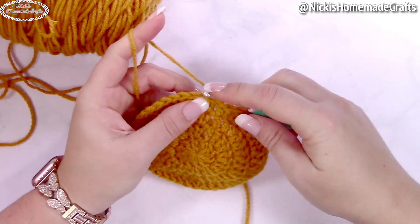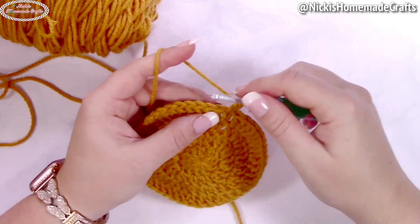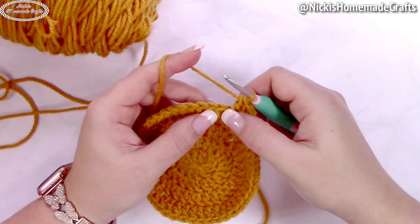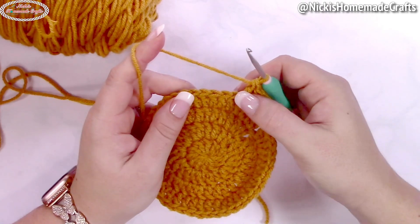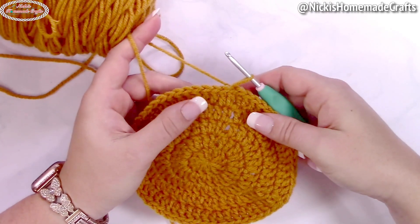In the following round, crochet an alternative turning chain, then one double crochet in the next two stitches — so three double crochets in a row one per stitch — and then two double crochets in the next stitch. Repeat: one double crochet in the next three stitches, then two double crochets, all the way around. Slip stitch to the first stitch.